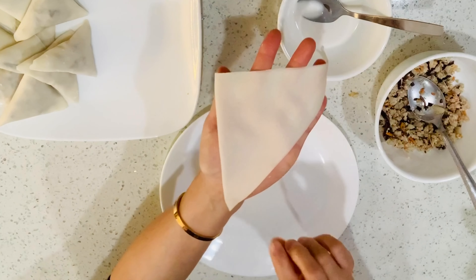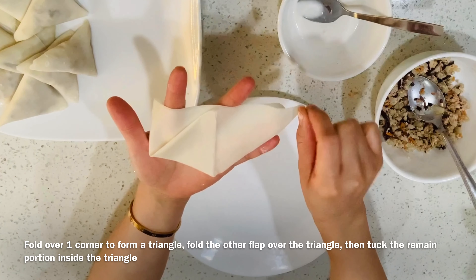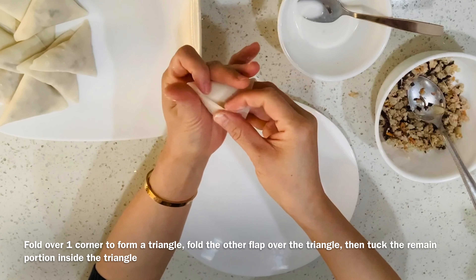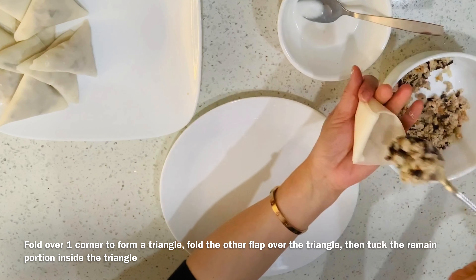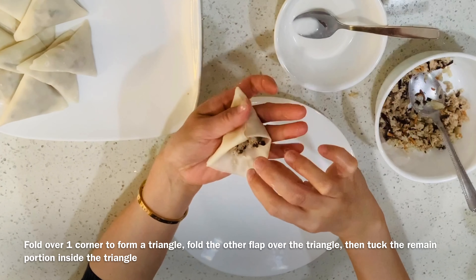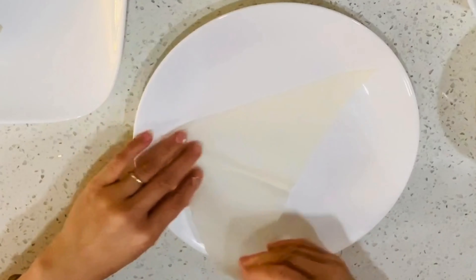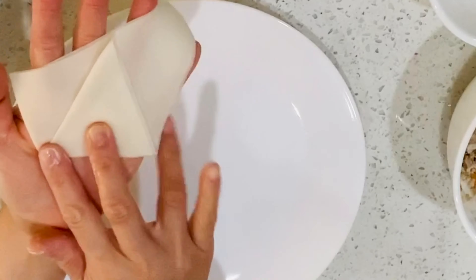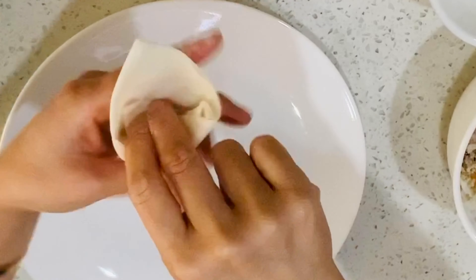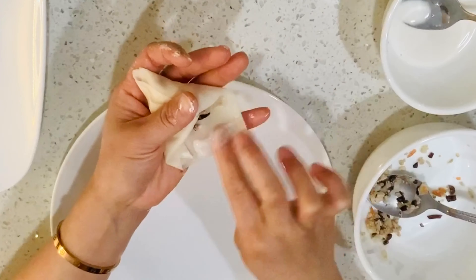Fold the wrapper on the plate forward in half and transfer into your hand. Fold over one corner to form a triangle, then fold the other flap over the triangle. Tuck the leftover portion into the hollow. Now fill the hollow with the filling, fold it in half, and dip a finger into the flour mixture to seal the cake. Seal all of the corners. Repeat the same steps: fold in half, fold one corner to form a triangle, fold the other over, tuck inside, fill, and seal the seams.